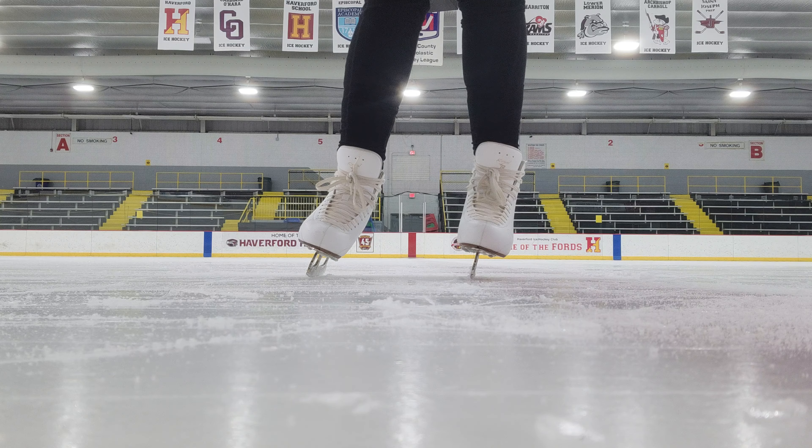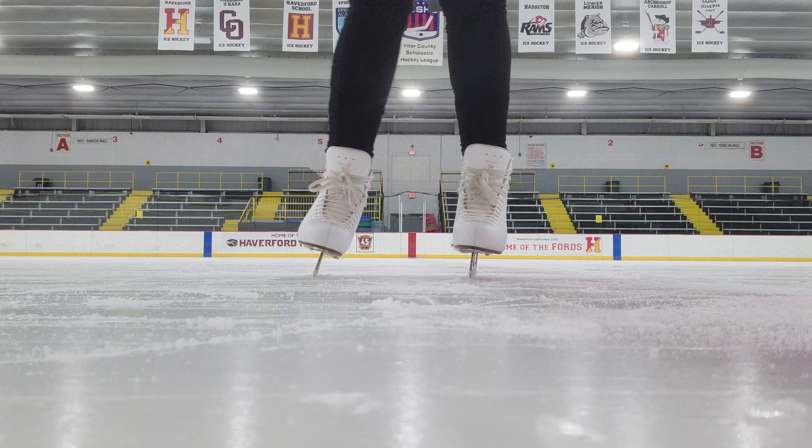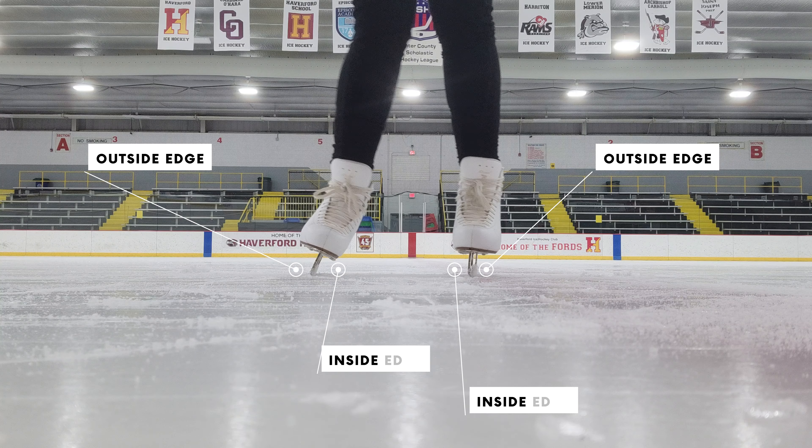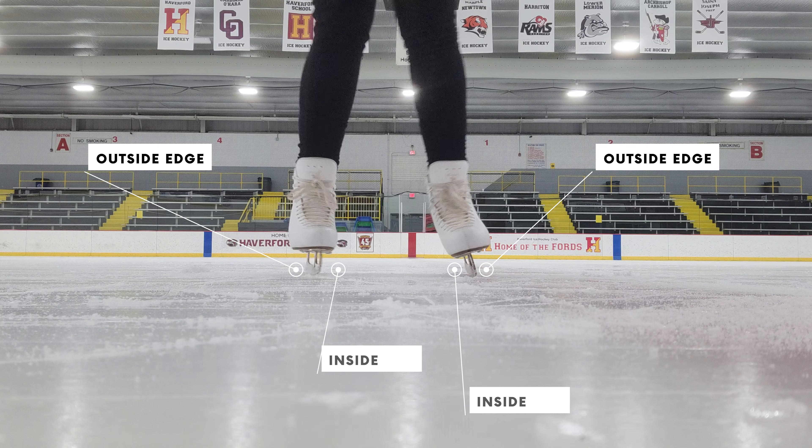So what are edges? Every ice blade has two edges — an inside edge and an outside edge. These edges let you move freely on the ice to do things like turns, spins, and even spirals.